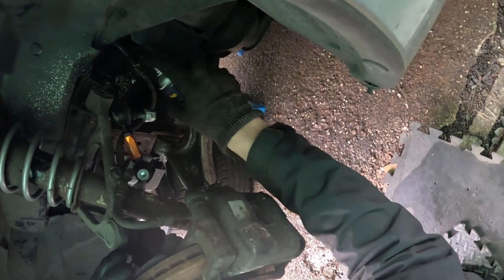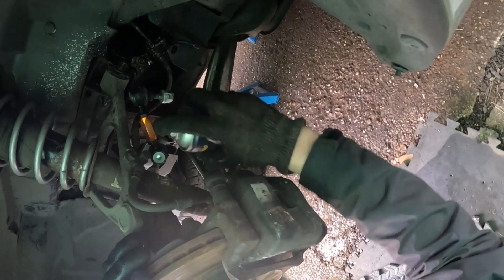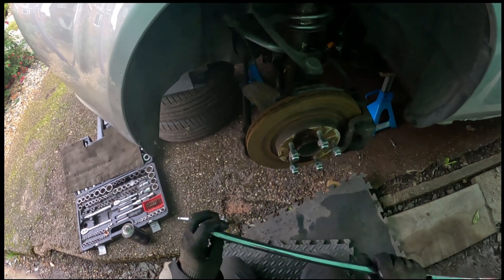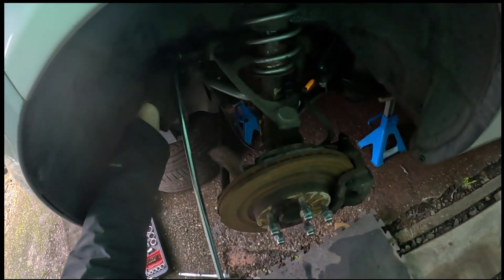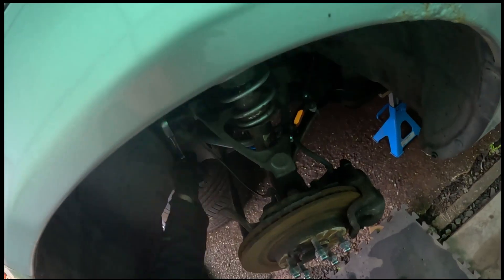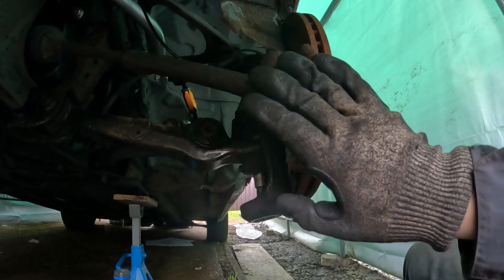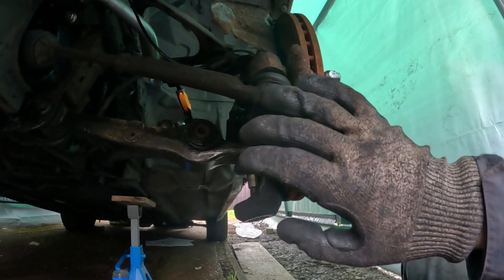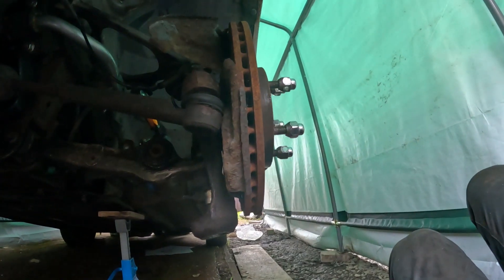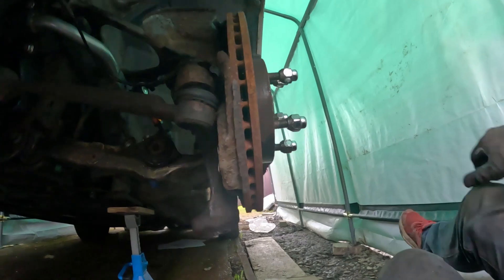I don't even remember if I need to undo that part but everything gets a spray. The ball joint on this side went completely the opposite direction to previously — I undid the nut holding it on and it just fell off. So nice and easy that.